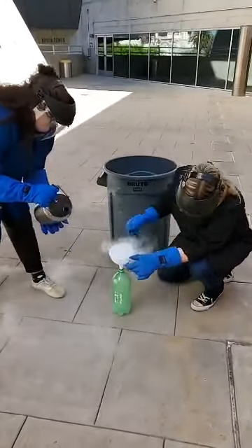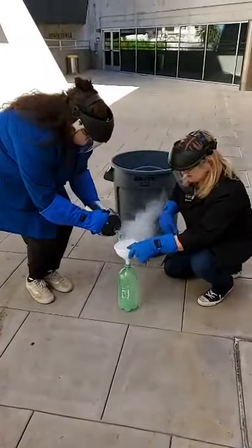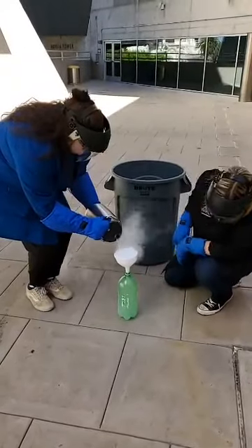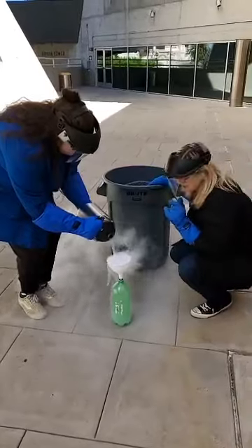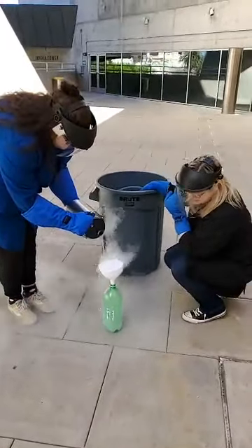I'm going to move my hands a little bit. Let's put a little bit more in there. All right, we're going to keep putting some nitrogen in there because as that liquid continues to expand, that's what we're going to need to make this explosion happen. We're going to use some pressure.